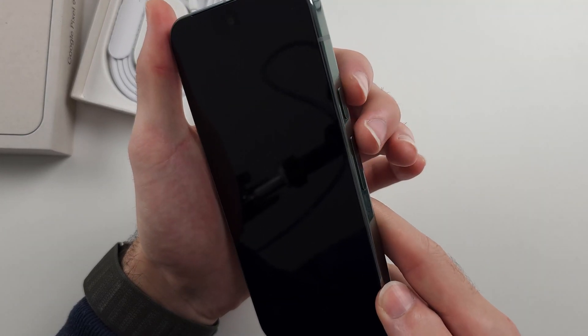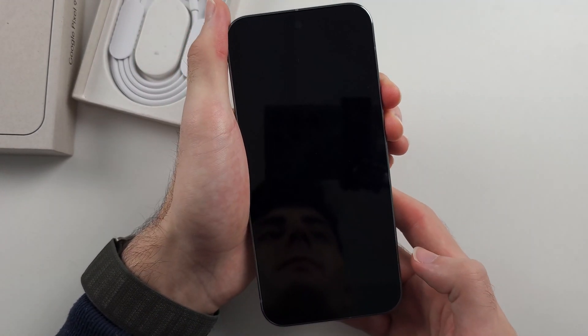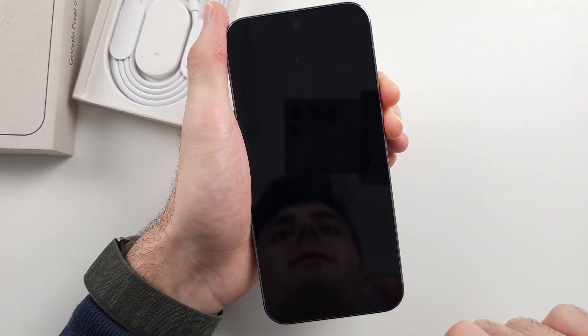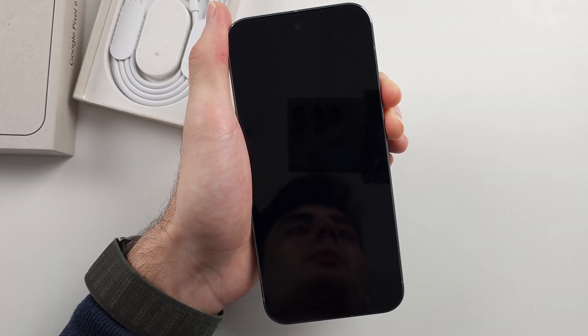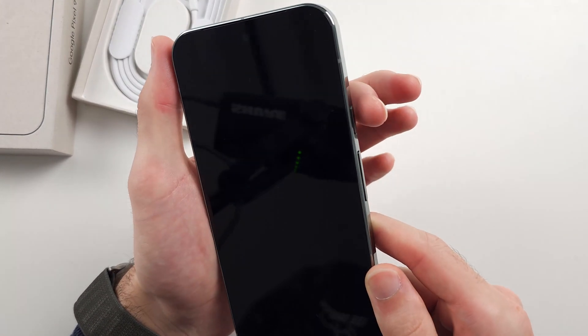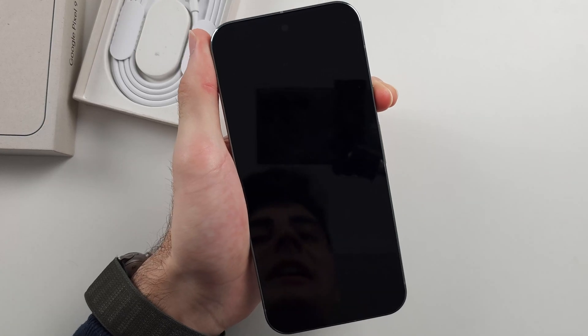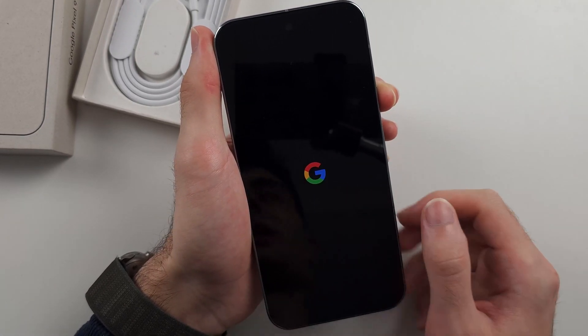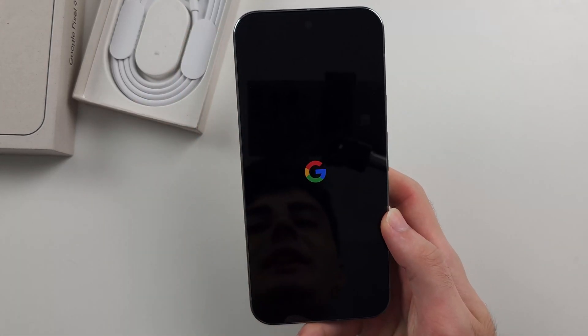I'm going to do this now — press and hold power and volume up, keeping both held down for 45 seconds to a minute. 45 seconds has passed, so I'll release from both buttons. Then I'll press and hold the power button for 10 to 20 seconds until the Google logo shows up, then release.